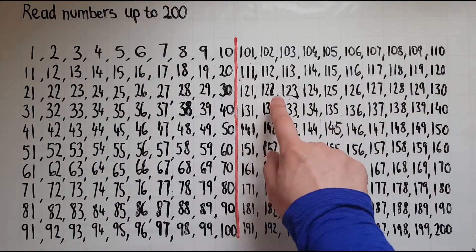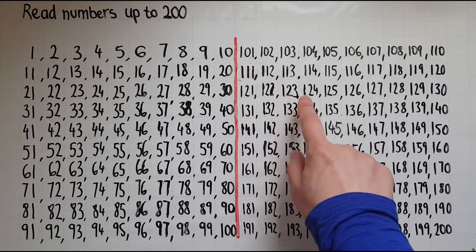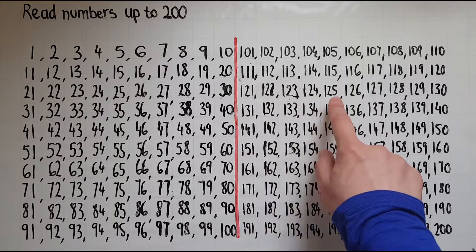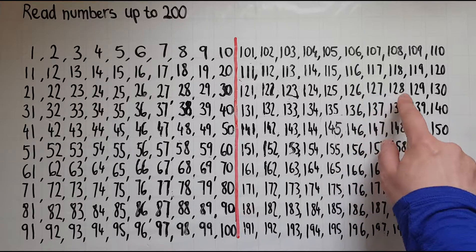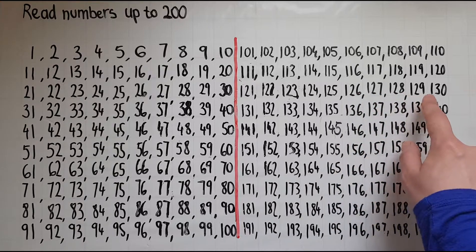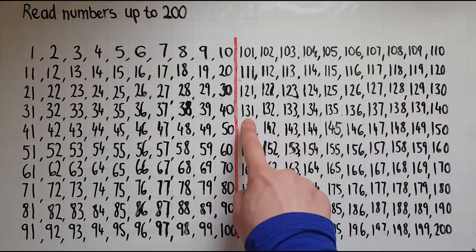121 122 123 124 125 126 127 128 129 130 131.